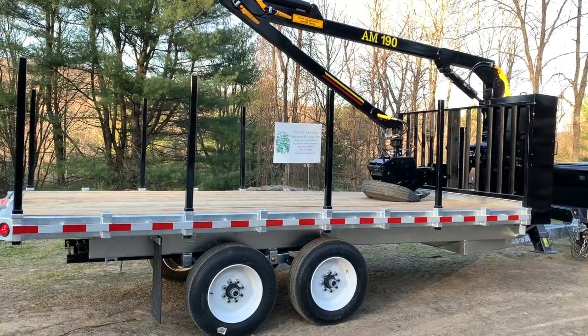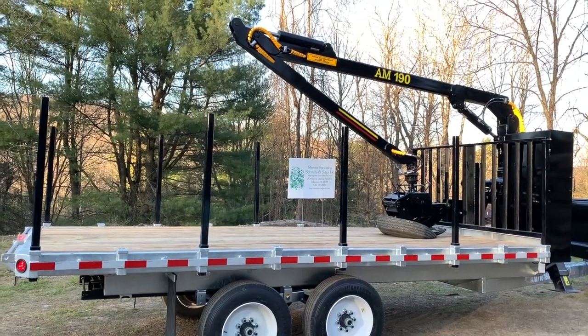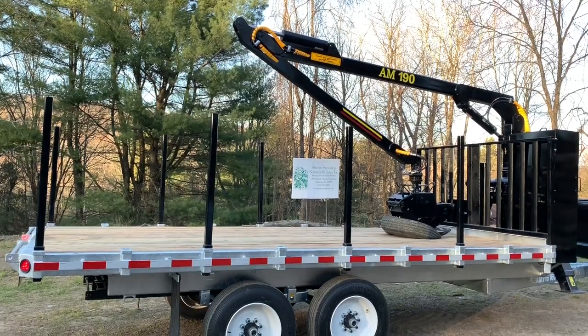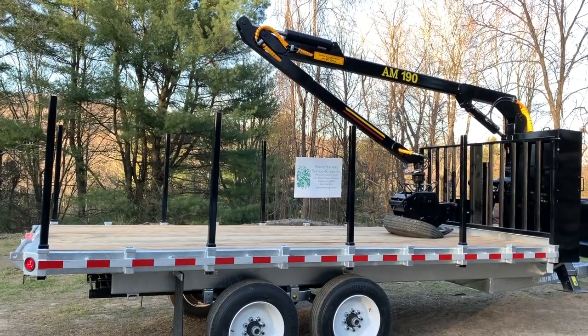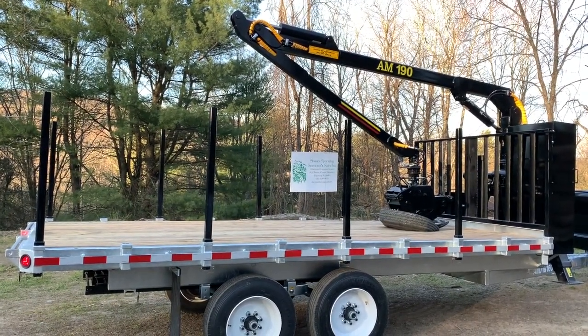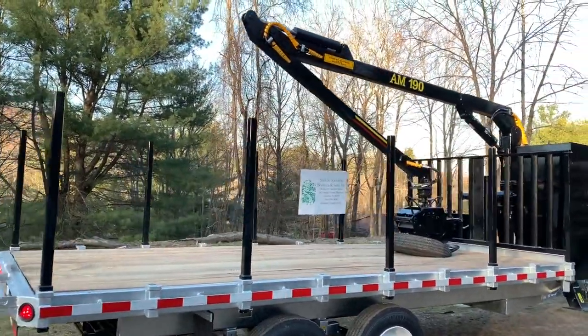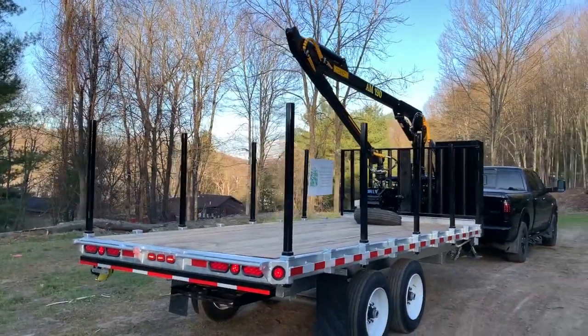In the down and stored position with the boom and grapple stored all the way to the front, you're at about 11 feet 5 or 11 feet 6 at the very top of the elbow. Even with the grapple at the rear of the trailer in the same position, you're still around 11 feet 4 to 11 feet 5. So going down the road, definitely no drive-through meals with this one sticking up as high as it is.